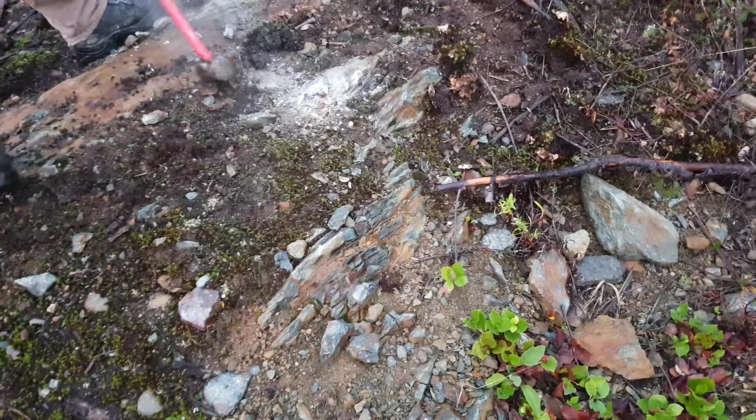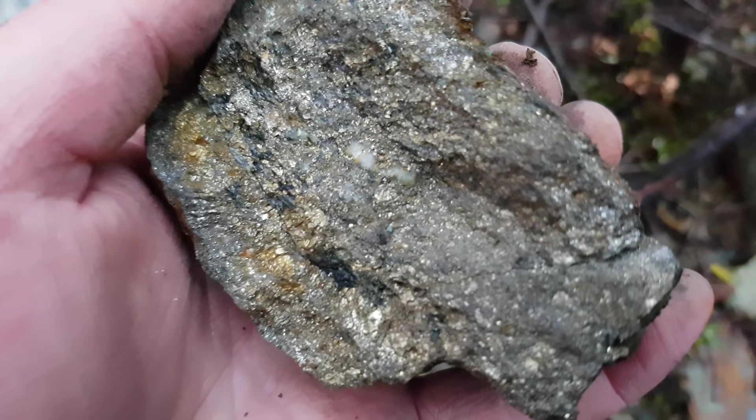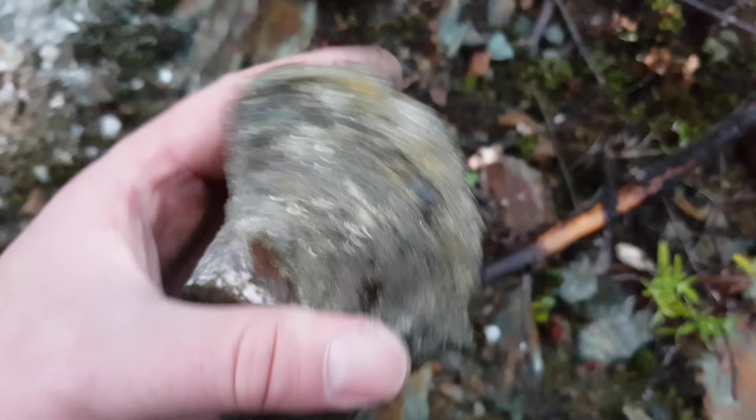Alright, so we've got another sample here. This is solid sulfides with a little bit of quartz in there and a little bit of your mica schists. This is a really, really nice sample — it's just solid mineral. Here's another piece of it. Let's continue hammering and we'll see what else we find.